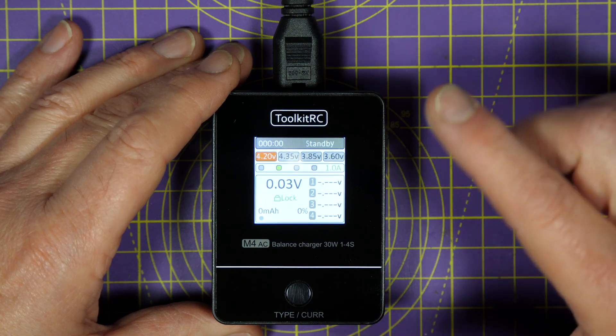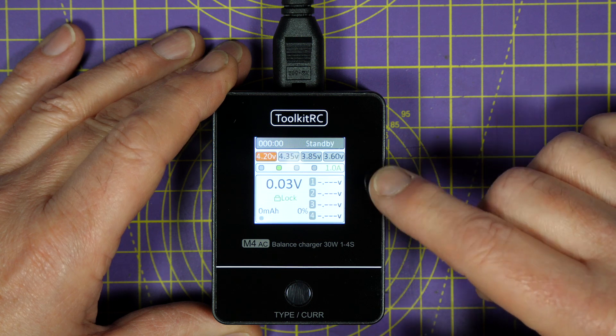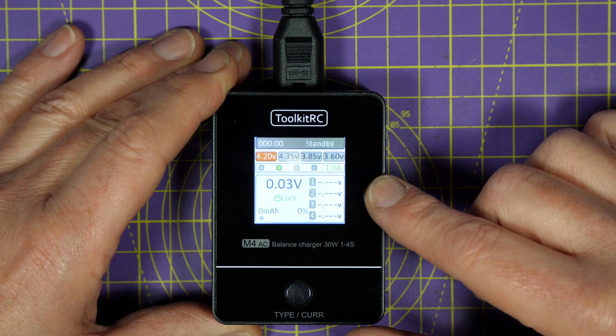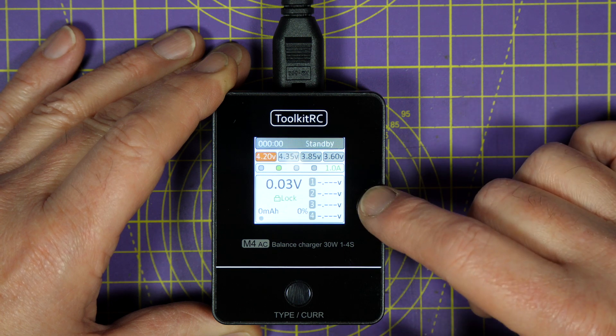But now, Toolkit RC have brought out this M4 AC charger that's got its own internal 30-watt power supply, which means you can just plug it into the mains outlet and start charging. This is mighty convenient and it's fantastic value for money.